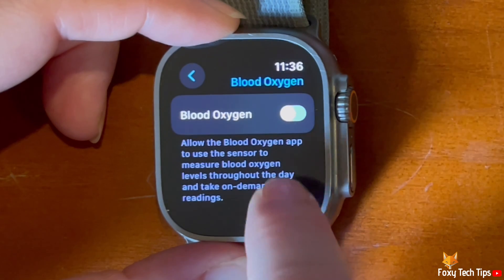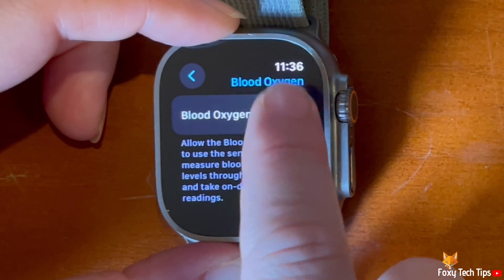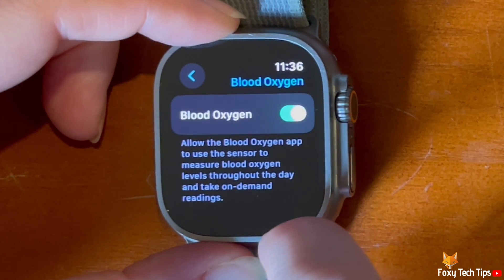Tap the toggle to the right of Blood Oxygen to enable or disable it. When the toggle is green, your watch will take blood oxygen measurements, and when grey it will not.